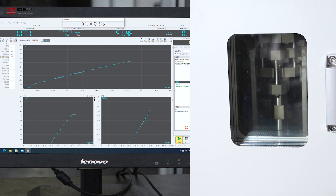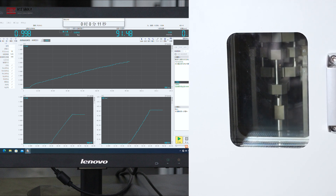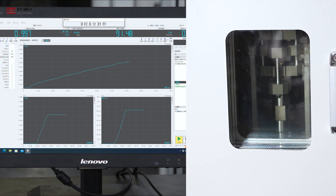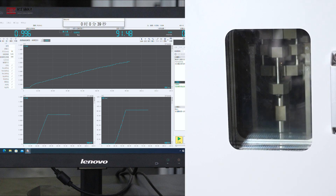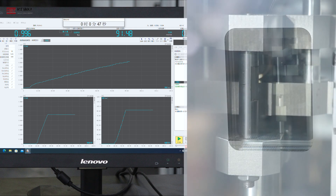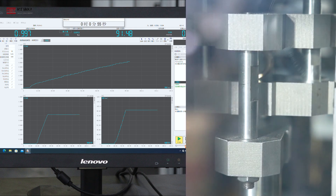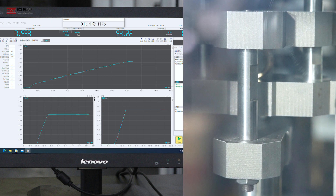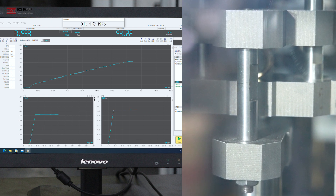Open machine and begin the test run. Operator commands are issued to guide the machine movement during the test process.